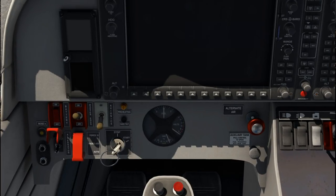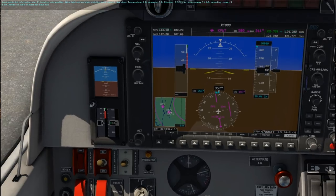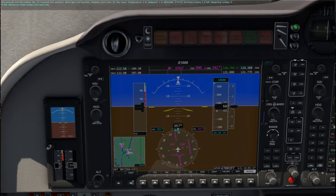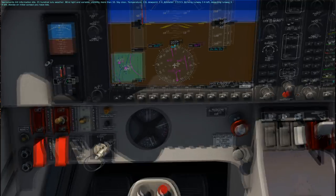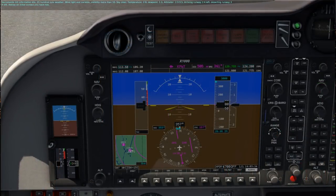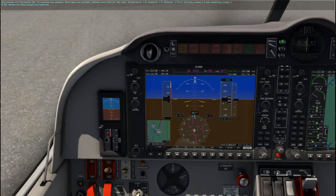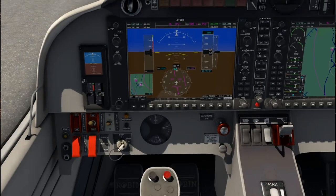Maybe we shouldn't check the alternate battery — I'm not going to try because I'm not entirely sure I know how. Avionics power switch on. Sacramento International information Kilo, 2100 Zulu weather. Wind light and variable, visibility more than 10, sky clear, temperature 28. Voltmeter check in green range — it is green. Altimeter 2995 — altimeter set. I don't want to file a flight plan, we're just doing VFR.